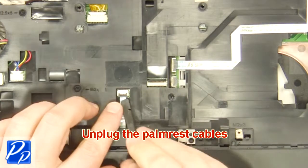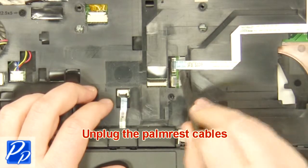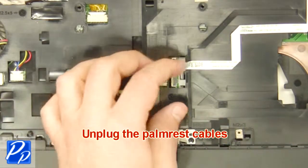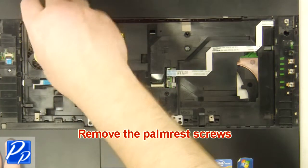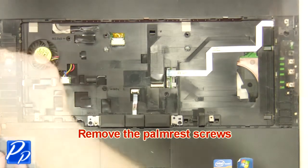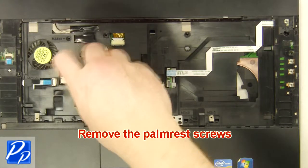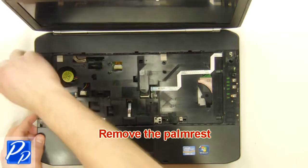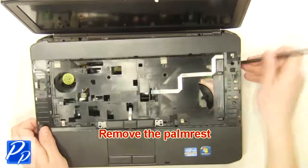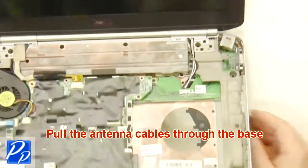Remove the keyboard. Unplug the palm rest cables. Remove the palm rest screws. Remove the palm rest. Pull the antenna cables through the base.